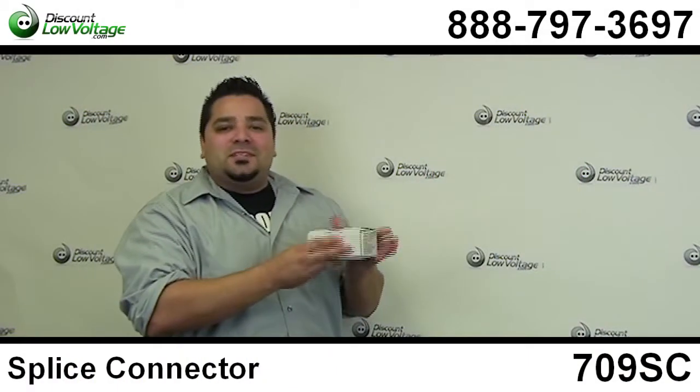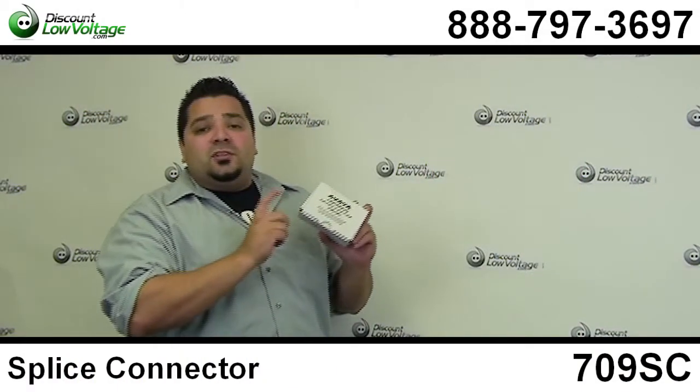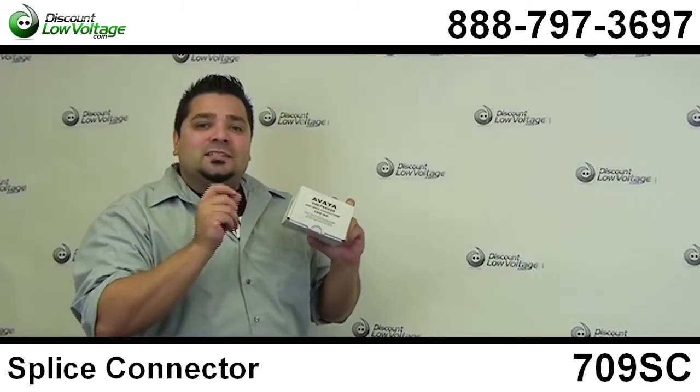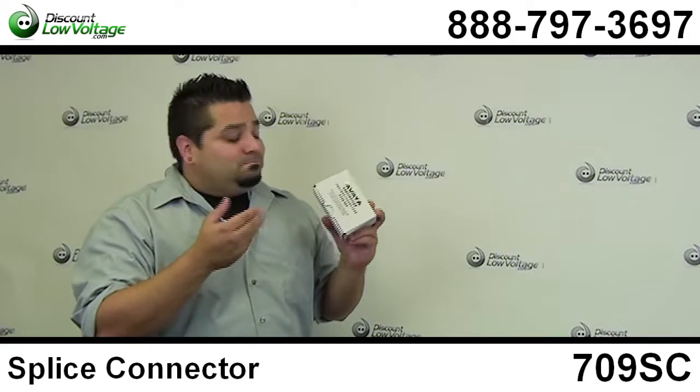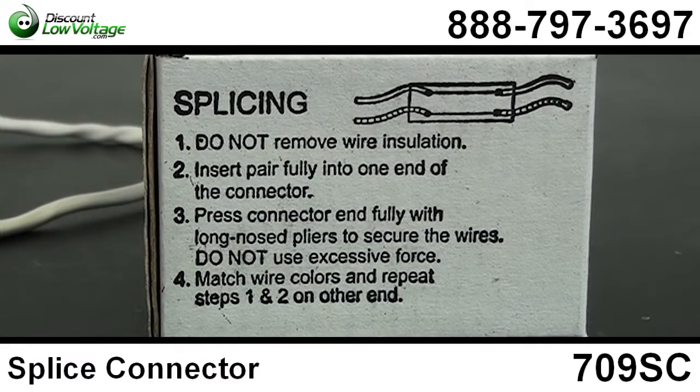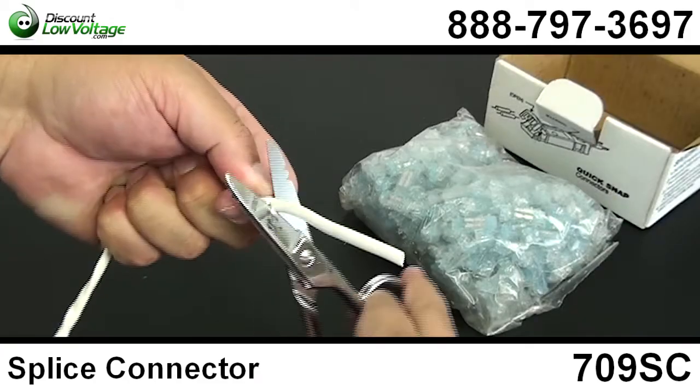Hey what's going on guys, I'm Mercy with DiscountLowVoltage.com and today I want to take a quick look at the 709SC splice connector. Let's check it out. Now this connector provides cost saving pair at a time splicing.